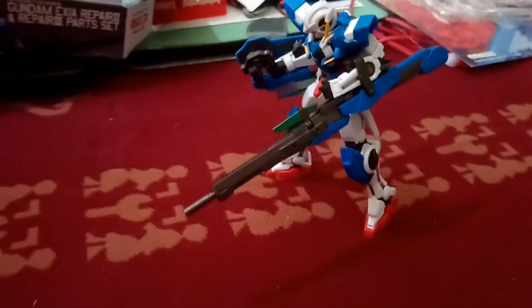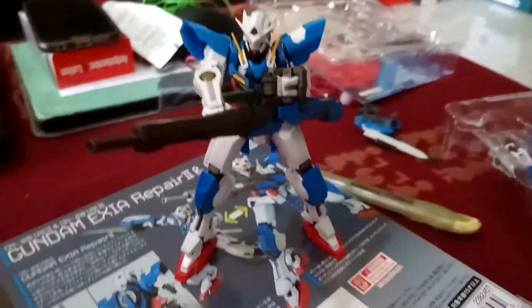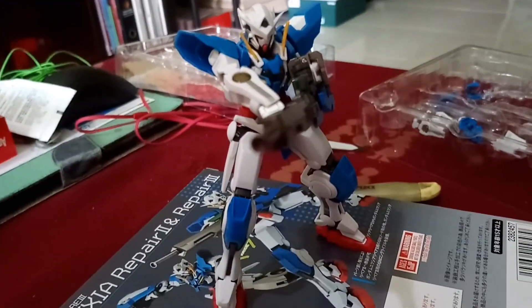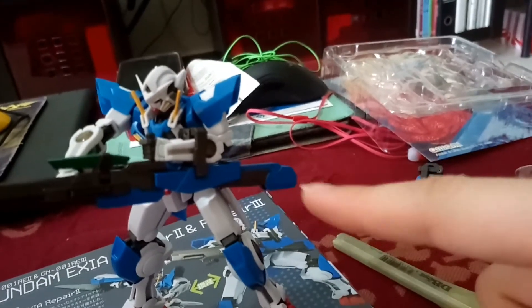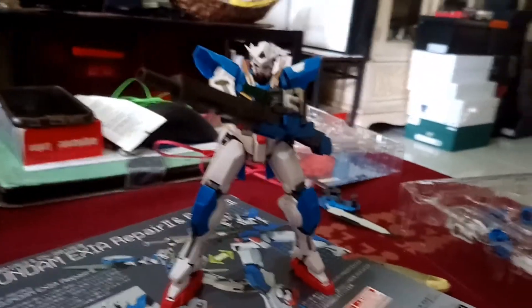Let's do another pose quickly — look at this, pretty cool ain't it? Looking down the barrel, killing its enemies. And the scope can actually move. You can actually swing this back and clip this area to the back over here. I've just shown you how it looks like when it's stored. And this is pretty much it.